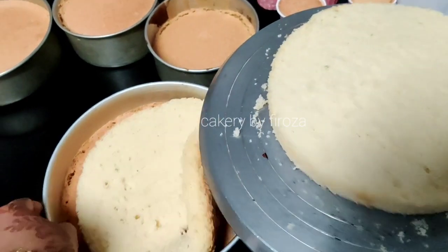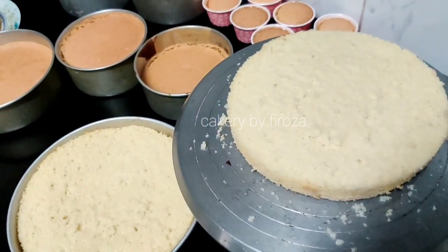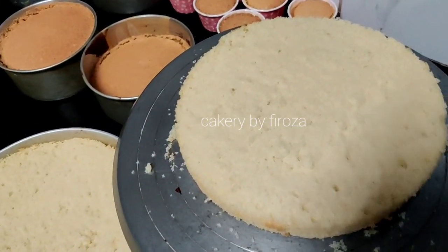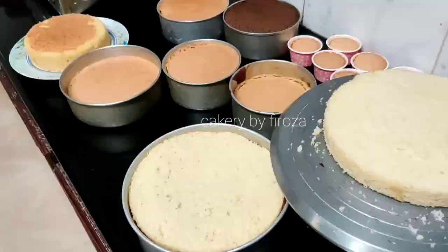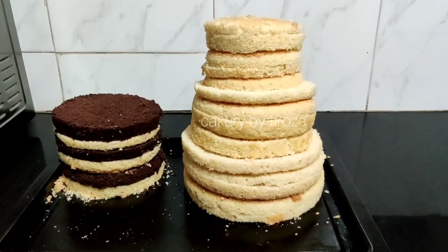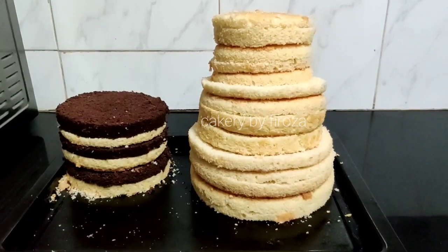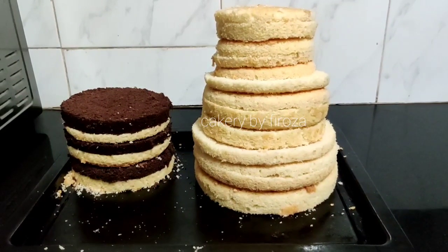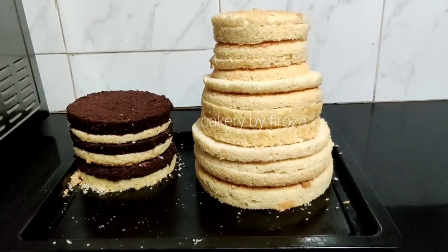I have to bake for a toast cake. I have a little bit of toast and I have to cut it. At the top of the 3R cake, I have to cut too. Then I have to cut the cake as a 7S. I will cut the 4 layers.